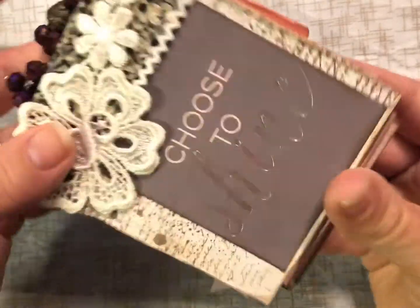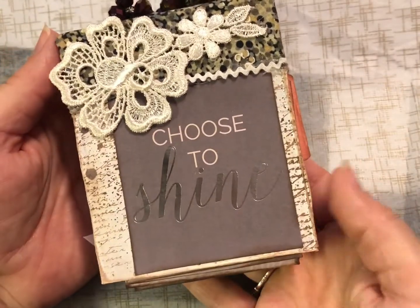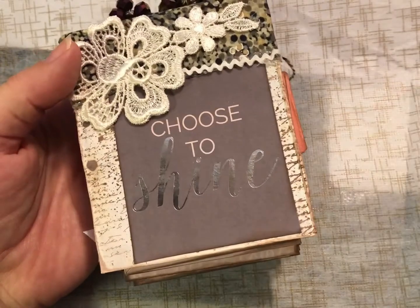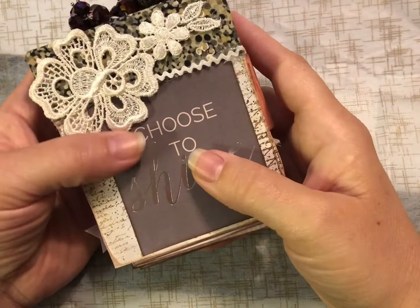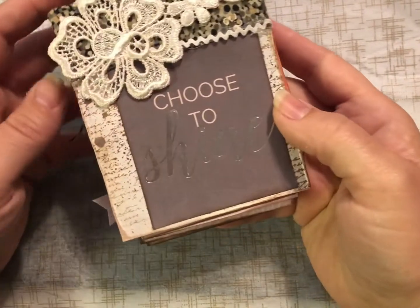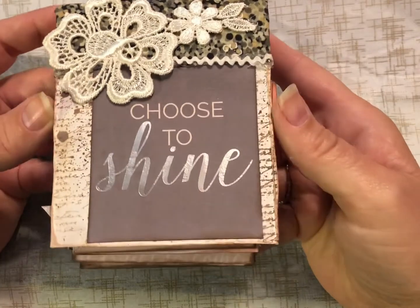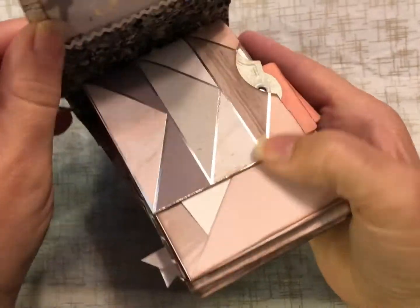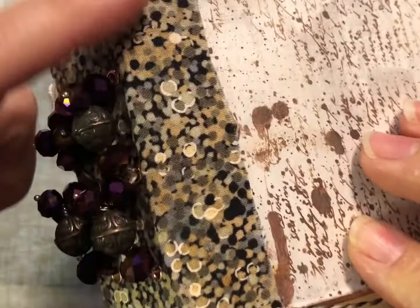I wanted it to be an inspirational journal. I know somebody who needs to focus on some different good things right now in her life, and I thought this might help. The cover says 'choose to shine,' inside it simply says 'smile' — she could use a little of that. It does have some fabric on the inside here and covering the spine.